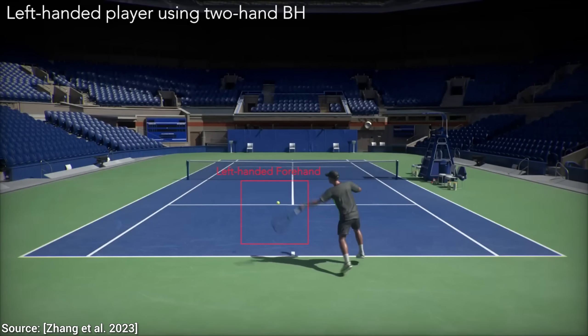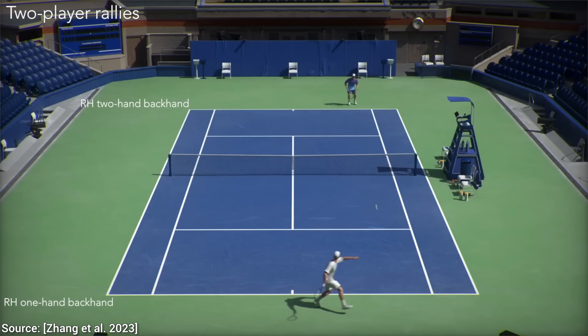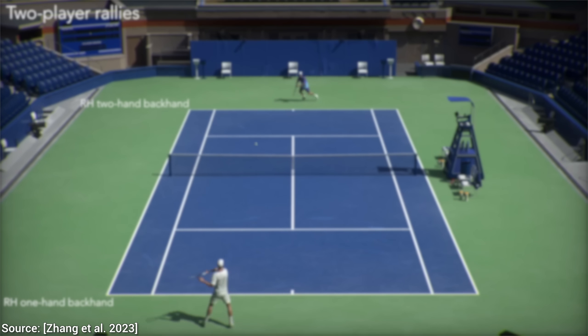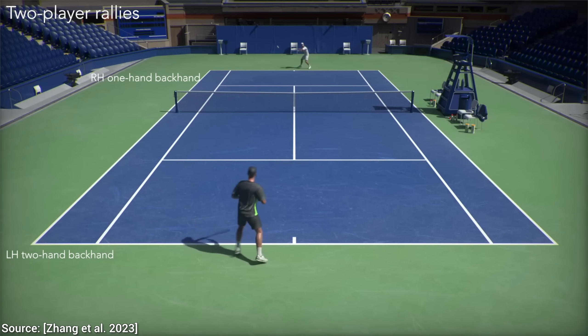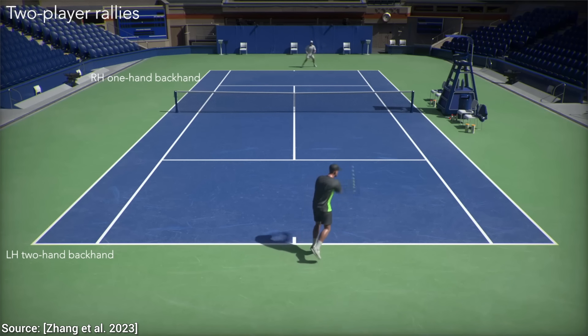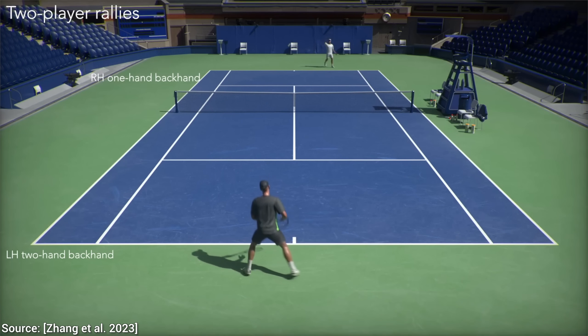And it gets even better. If we can simulate one virtual human, why not make a game by simulating two playing against each other? If you look closely, you can still see that this is a simulation, but if you squint a little, it's easy to think that this is real footage. That is an incredible achievement both in the graphics and in the animation departments. Styles are particularly interesting here — two players playing the same style would not look nearly as interesting as this footage with one left and one right-handed player.